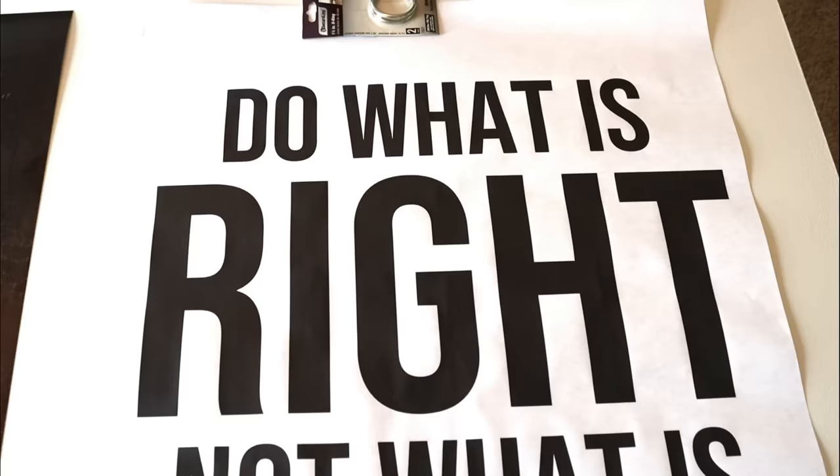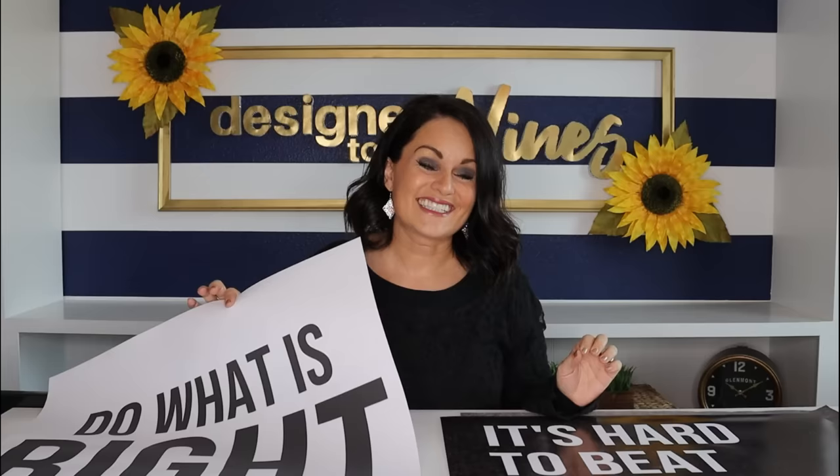The first way: I printed it as an engineer print at Staples — it was $3.60 for a black and white engineer print. The paper is really light but once it's in the glass you may not notice. I also did a colored engineer print at Staples — they called and gave me a hard time but ultimately printed it. It was about $5.50 to $6, and I wouldn't recommend the colored engineer print.